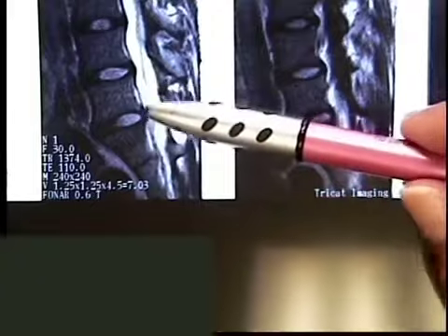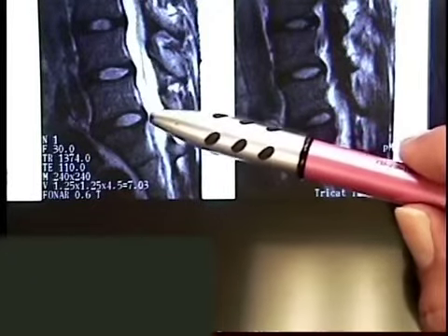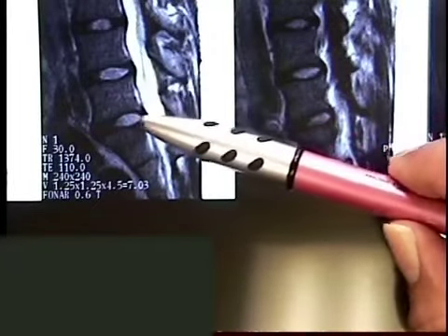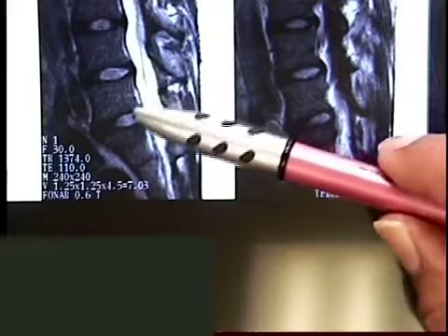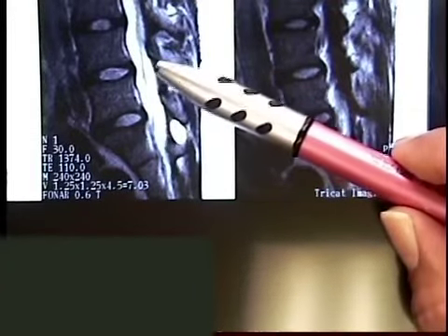So we were talking about the bulges, so here's that back wall, the disc that's just bulging out somewhat. Here's the central portion or nuclear material of the disc. It's not protruding out through it, so there's no what we call extruded herniation, but the back wall is sagging backwards — you can see it at these couple of levels.